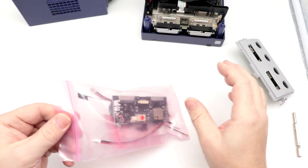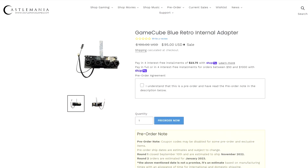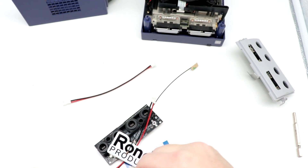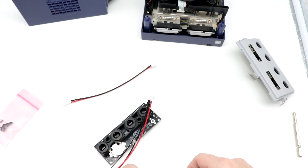Let's take a look at our conversion kit here and everything that it has in it. These are available through CastleManiagames.com. This was a pre-order type item that they are starting to fulfill. I will have links down below in a pinned comment where you can pick this up for yourself.